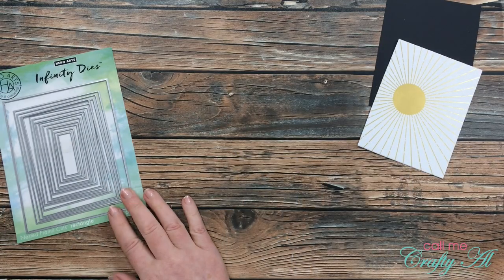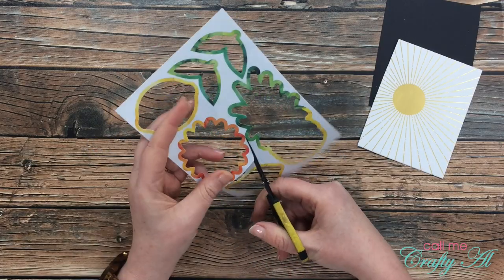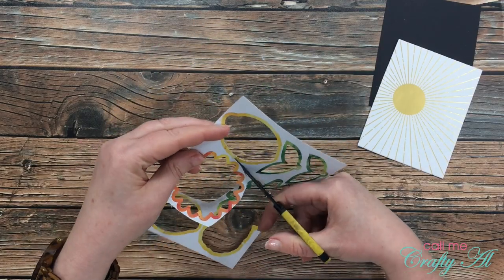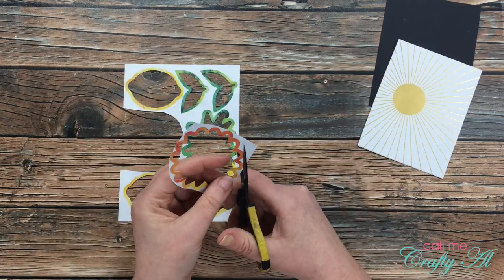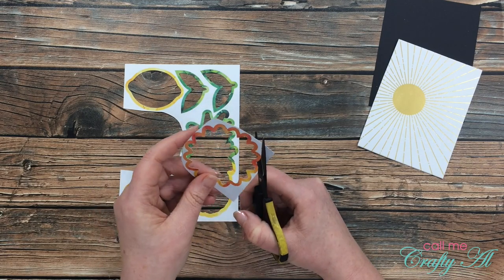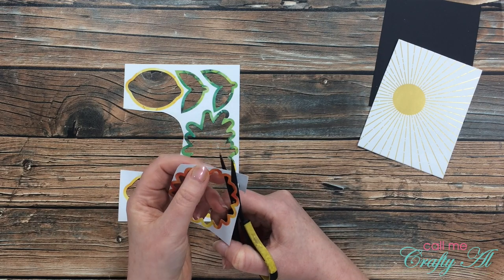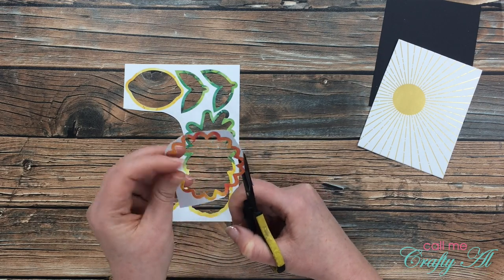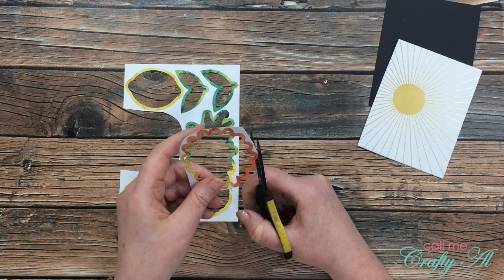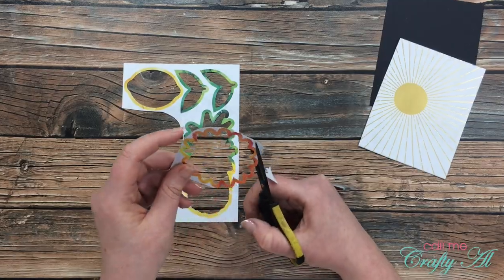Now it's time to put what some people might consider trash or recycling to use. Whenever Stampin' Up sends die cuts with the kits where the image or color bleeds out further than where the actual piece is punched out, I usually try to use that in some way on alternatives. I think it's a great way to add color and just a little something extra to the card.